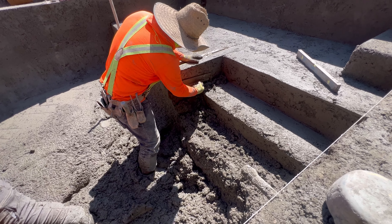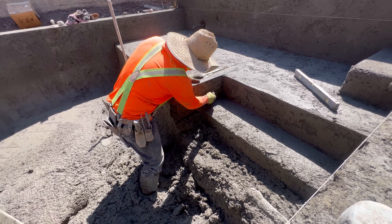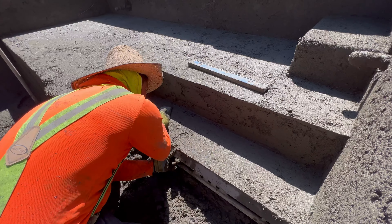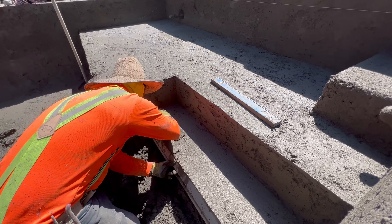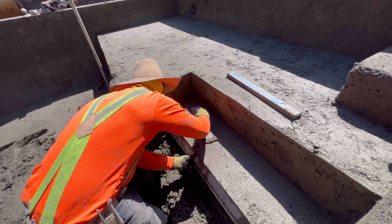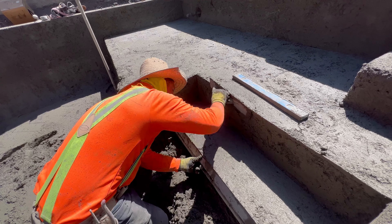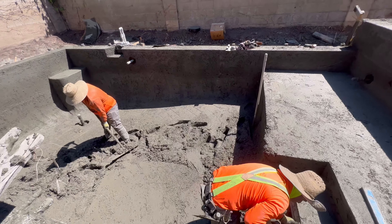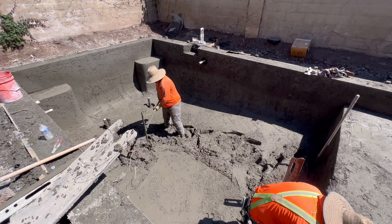Charlie isn't the biggest guy, and typically the bigger guys on the crew run the nozzle because it's a lot of pressure and takes a lot of strength. I've never experienced what it's like to shoot shotcrete but I'd really like to try it one day. It's impressive to see Charlie run that, but he handles it just fine.